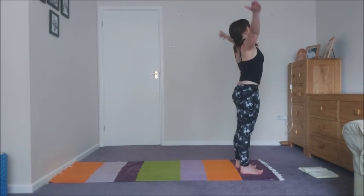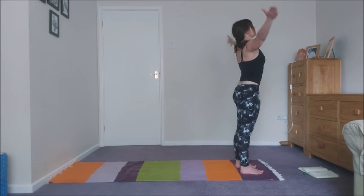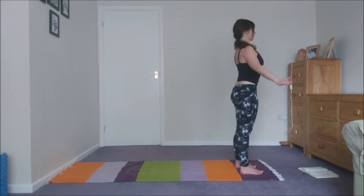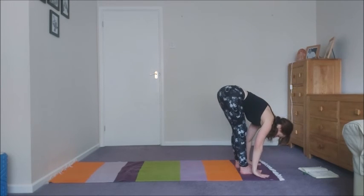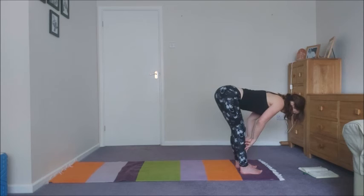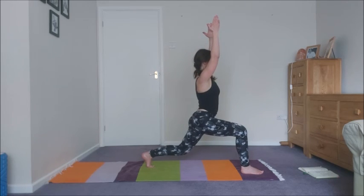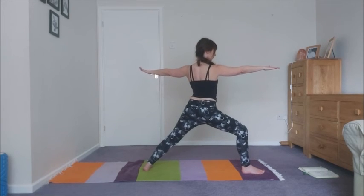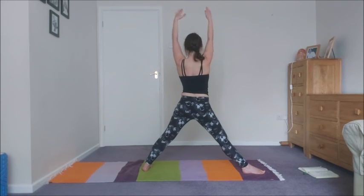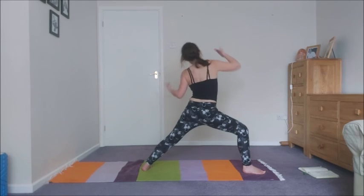Inhale, raise the arms up high. Exhale, lower. Inhale, raise the arms up high. Exhale, lower. Inhale, raise the arms up high. Exhale, forward fold. Inhale, halfway lift. And then exhale — left leg back. Wait for that beautiful inhale to take you up into that high lunge. Take a breath, then swivel into warrior two. Take a breath, then inhale, straighten the front leg, raise the arms. Exhale, lower. Inhale into reverse. Exhale into side angle.